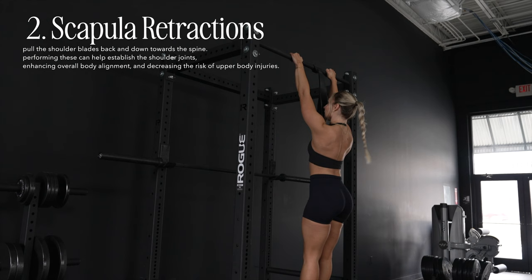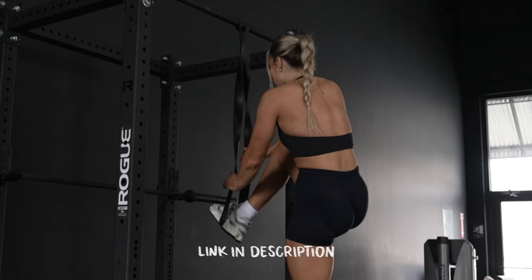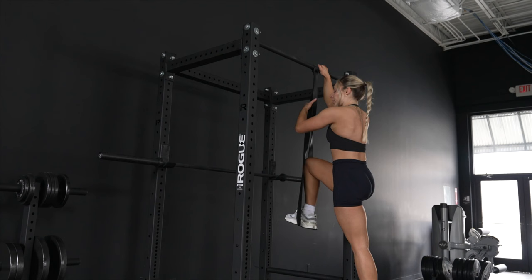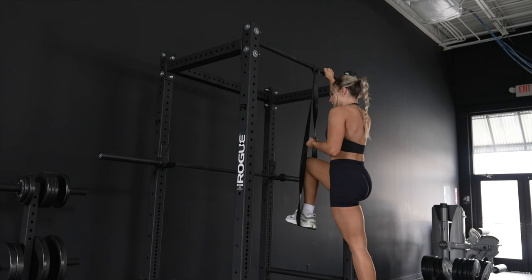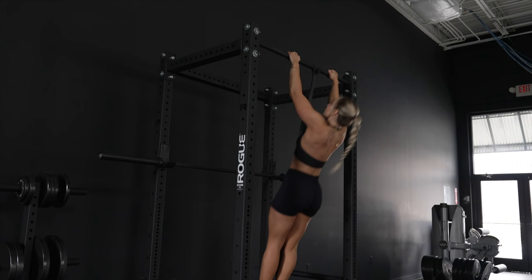The second exercise is scapula retractions. When you do a pull-up you want to be in this position, so practicing that first movement is really going to help. Now we're starting with three sets of ten for pull-ups. I've got a thick resistance band — the thicker the band, the more help you'll get. You can put your knee or foot in the band; I prefer the foot so when I fully extend I'm in the pull-up position.